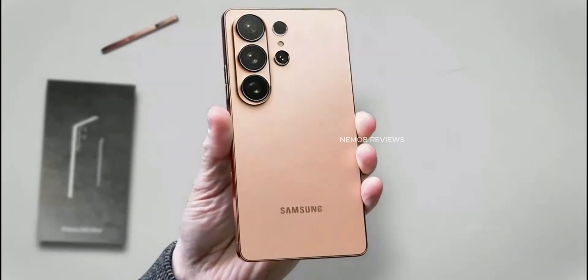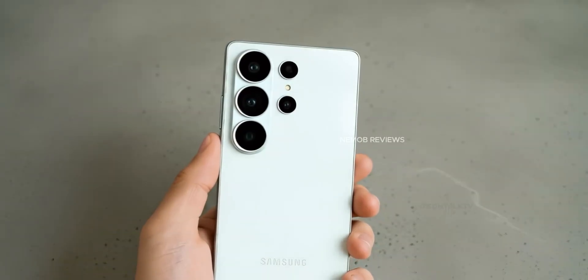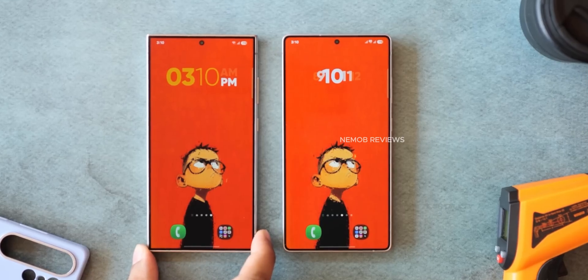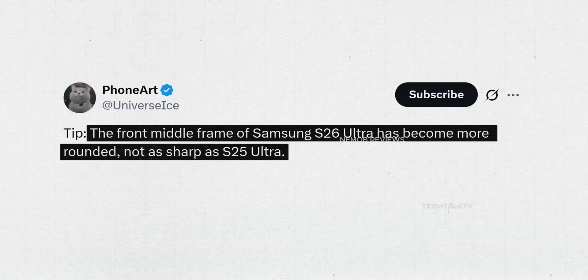Welcome back to the channel. Today we're talking about seven new updates on the Galaxy S26 Ultra. Some are good. Some might make you say, Samsung, what are you doing? Let's jump right in.